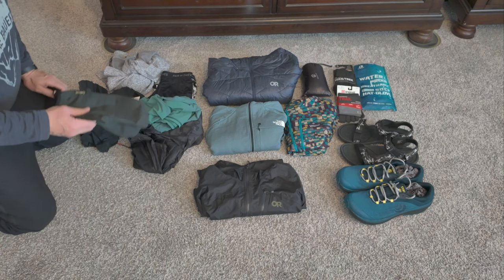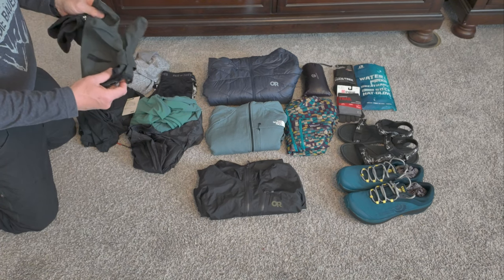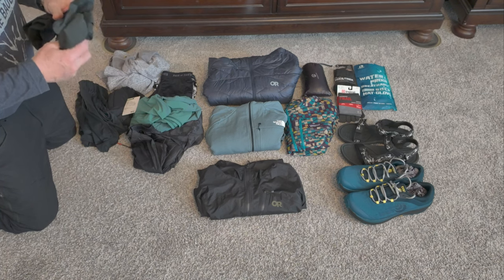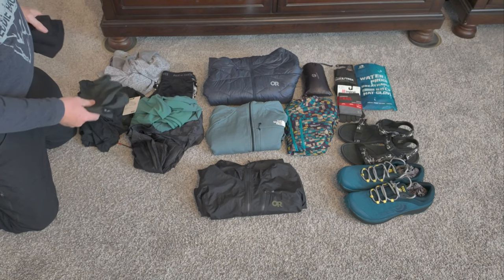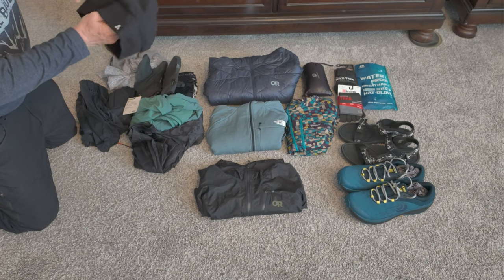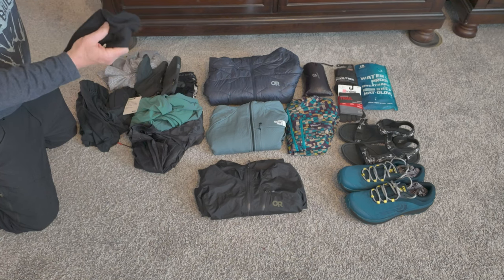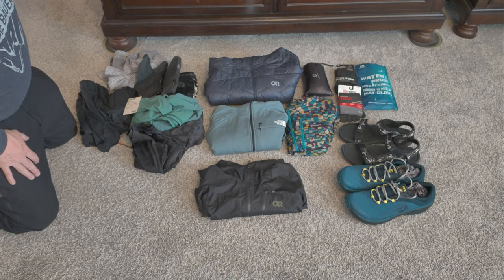Rain mittens — these are the REI Gore-Tex rain mittens, old style. They don't make this style anymore, they make an improved new style. Last year I had some possum-down club gloves but never used them, so I'm only taking the mittens this year. Beanie — I like the slightly lighter weight beanie rather than the super heavy dingle-ball-at-the-end kind. I'm more partial to this style.